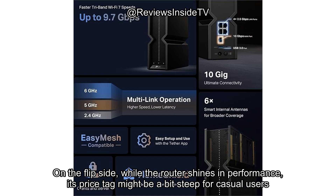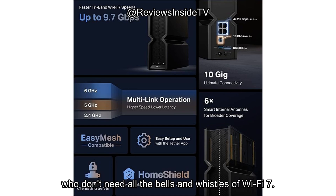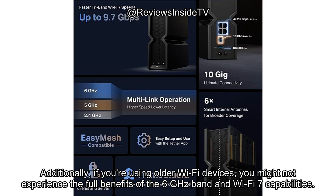On the flip side, while the router shines in performance, its price tag might be a bit steep for casual users who don't need all the bells and whistles of Wi-Fi 7. Additionally, if you're using older Wi-Fi devices, you might not experience the full benefits of the 6 GHz band and Wi-Fi 7 capabilities.